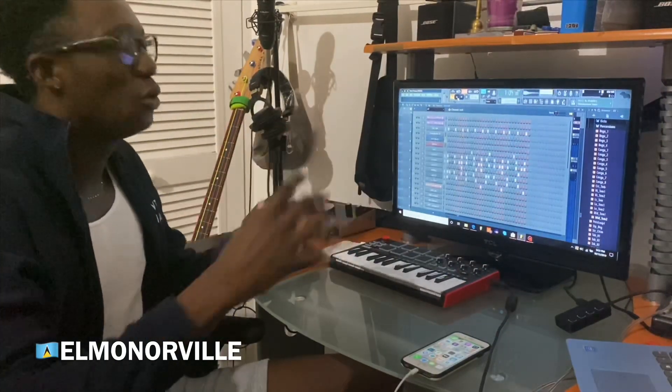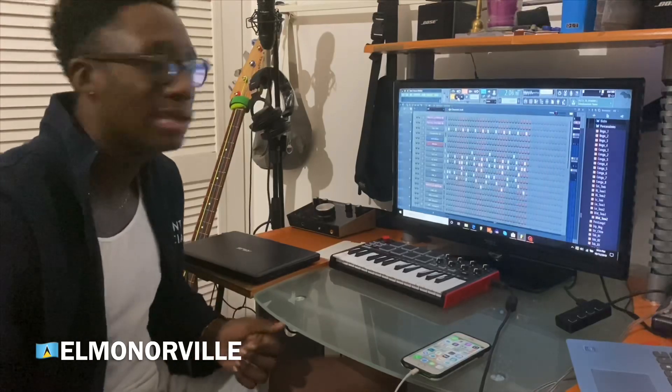With that type of beat you feel it in your heart and you just want to wind down your whole body, you know?